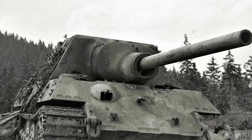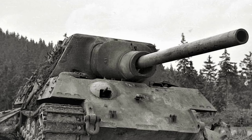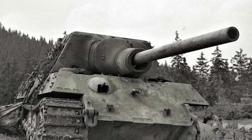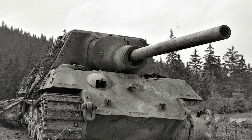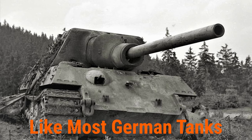In one case, a Jagdtiger climbed a hill to attack five American tanks, with two withdrawing. The American tanks could not penetrate the 250mm frontal armor of the Jagdtiger. However, when the untrained commander lost his nerve and turned the vehicle to go down the hill instead of backing down, the American tanks knocked out the Jagdtiger by hitting its weaker side armor. The majority of Jagdtigers were lost to mechanical issues and destroyed by their own crews.